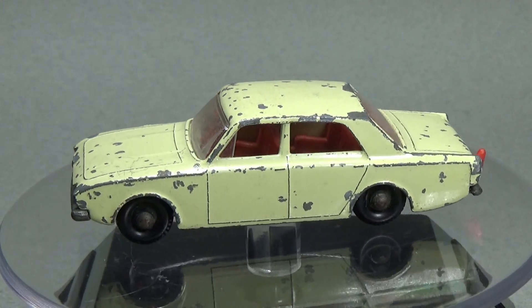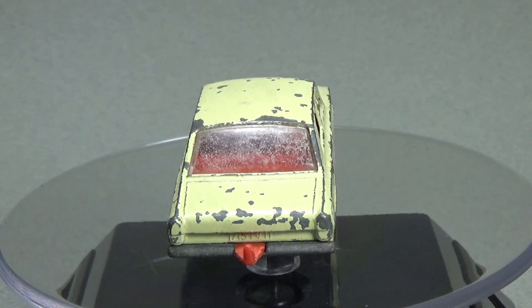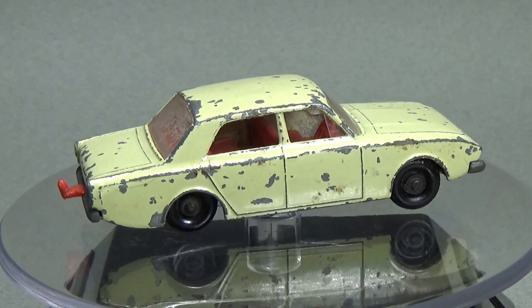This is a Matchbox number 45 Ford Corsair made by Lesney in 1965. I found this recently at a flea market for $3 and grabbed it up.